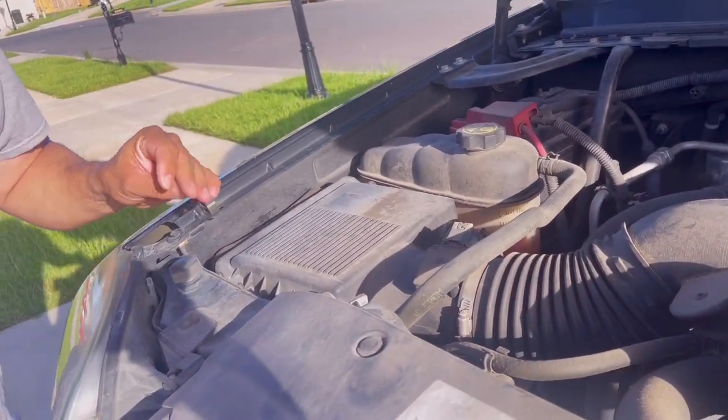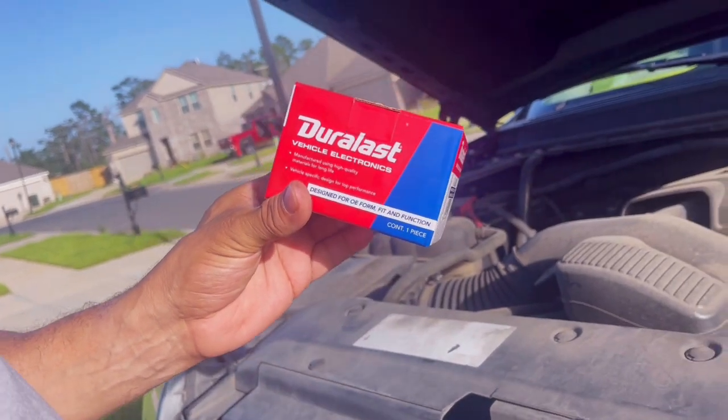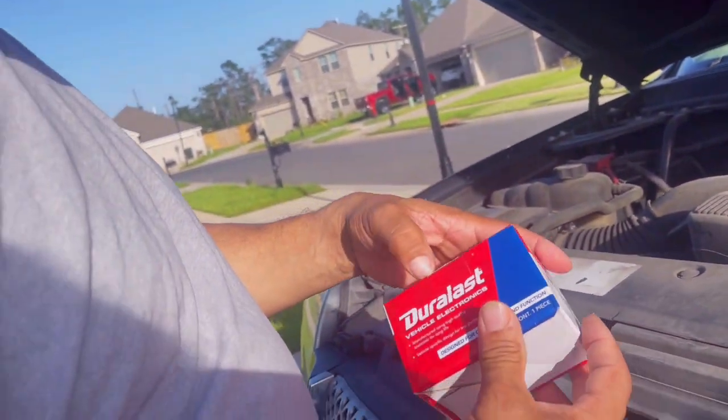We're gonna change this up. I got the new part right here. I may have overpaid for this, but I got it at AutoZone.